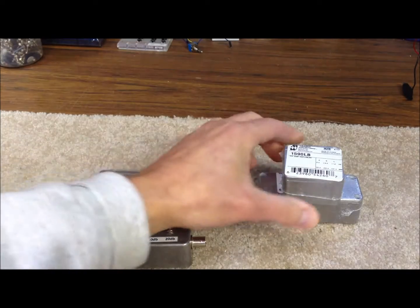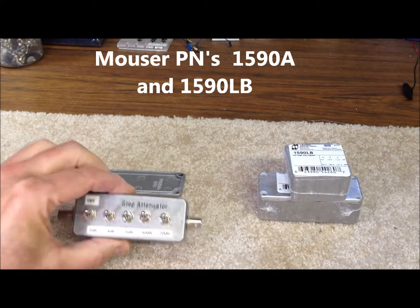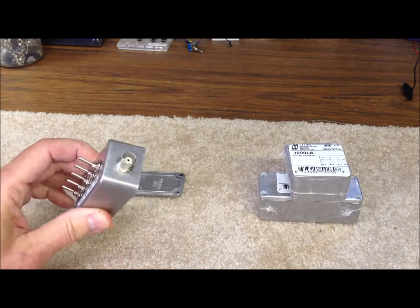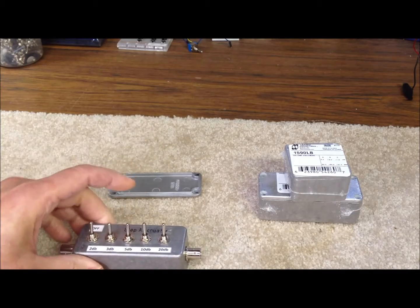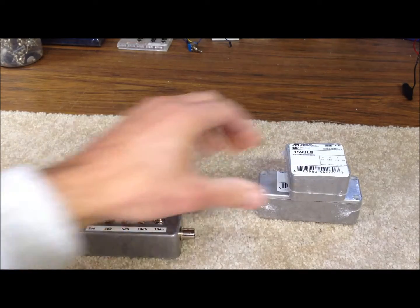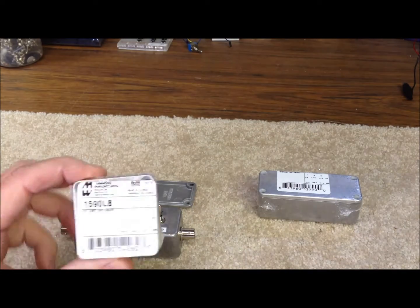They're heavy-duty, easy to work with. The aluminum is easy to drill out. They're RFI tight, and they're just real handy to have around the shack. You can build little bandpass filters and filters of various types and attenuators like this — anything you want to be RF tight — and they work great. They're about $6.50 to $7 when you buy them in small quantity from Mouser.com.